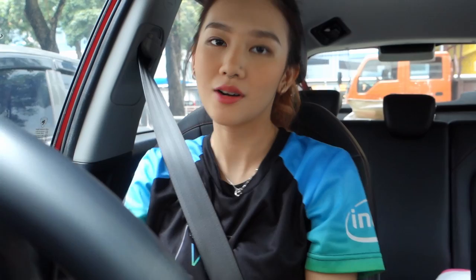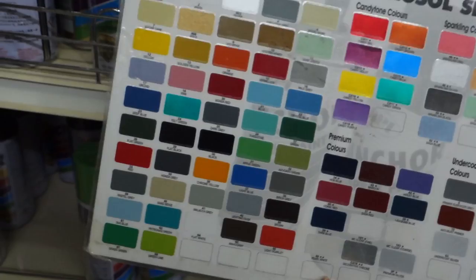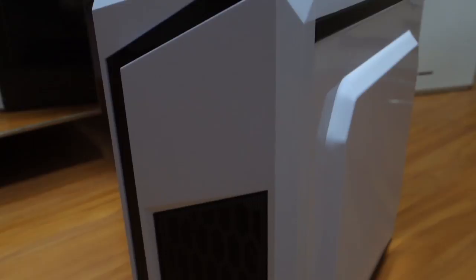As long as the spray paint works for plastic and metal, I think it's fine. In the store they only have this brand called Anchor. I went to another shop and they only have this one as well, but it's cheaper here. They do have the pink that I want and I'll probably get the pale grey too. The case I will be using is actually my brother's case. I took it because it fits the aesthetic I want and it is originally white and black.